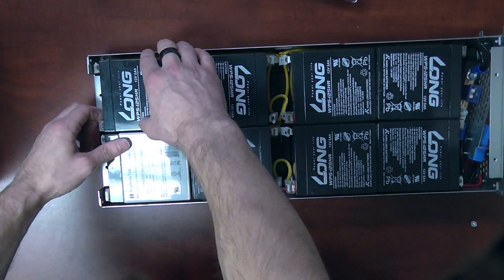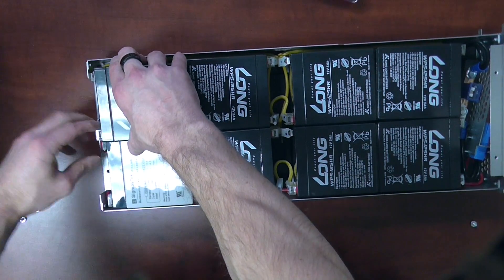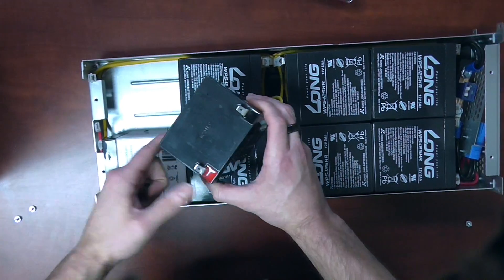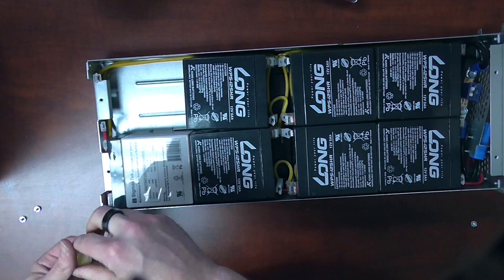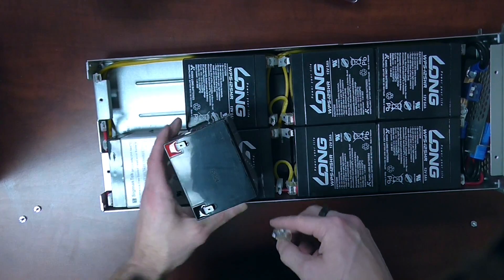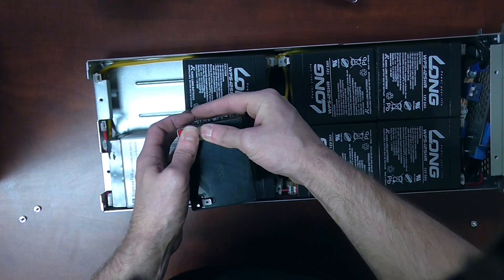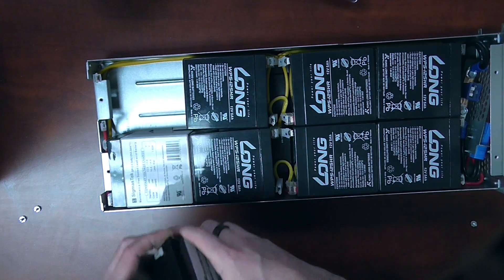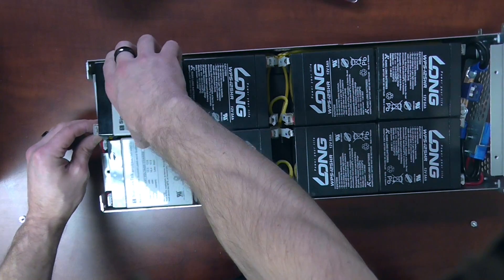We'll move on to our second battery here — same deal, just lift it up a little bit and then remove the wires. Go ahead and reuse the terminal protector, then install the new battery the same way it came out and attach the wires.